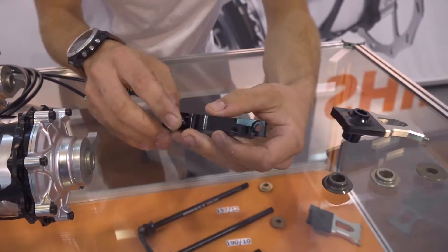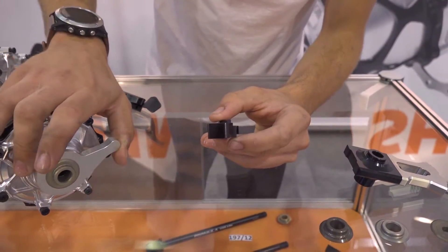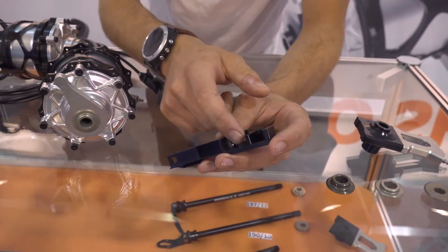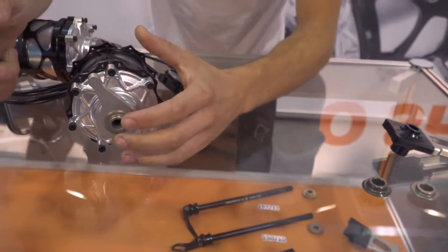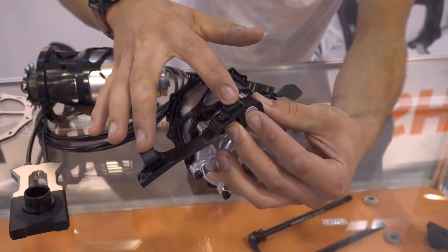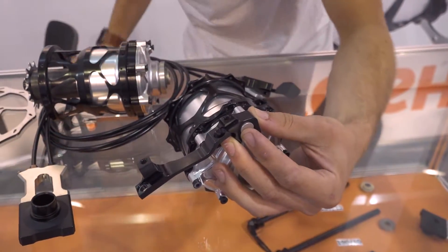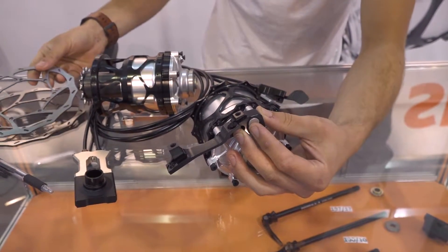We also have a specific brake adapter for the torque arm — every gear hub needs a torque arm. This adapter simply bolts onto your regular post mount and accommodates the torque arm. Since the caliper, which mounts to the top, is offset a little bit, we supply either a 170-millimeter disc or a 190-millimeter disc.